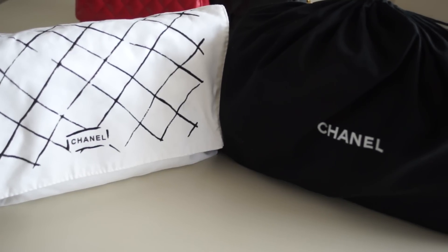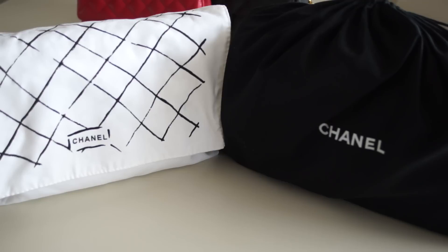Hey guys! Welcome back to my channel. Today we are learning how to identify an authentic Chanel classic double flap and spot a fake one. In a previous video we learned how to spot a fake Lady Dior purse, and after searching a lot I found this fake Chanel purse and decided to make this video for you.